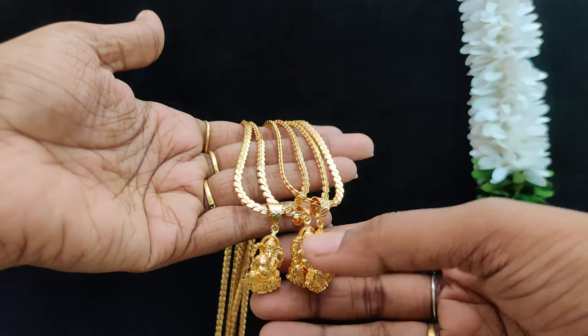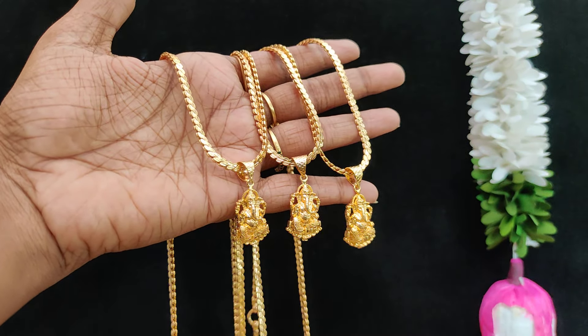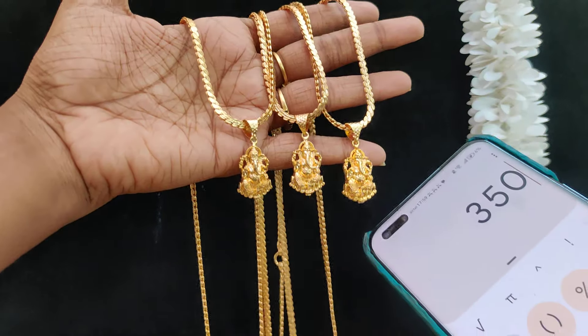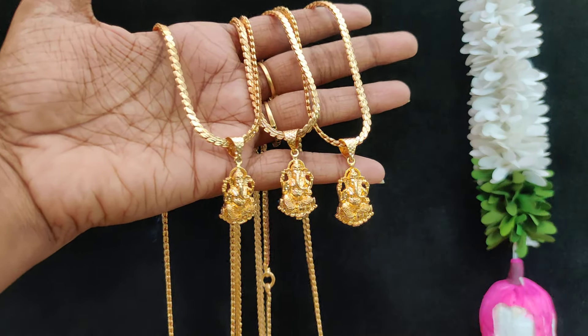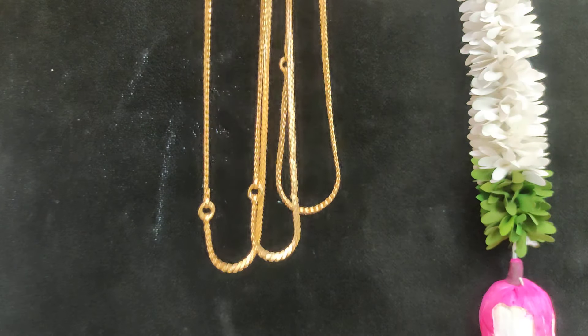And in the Lakshmi — 24 inches length, $3.50 plus shipping. With the locket, $3.50 plus shipping cost each. 25 inches length, $3.50 plus shipping cost.